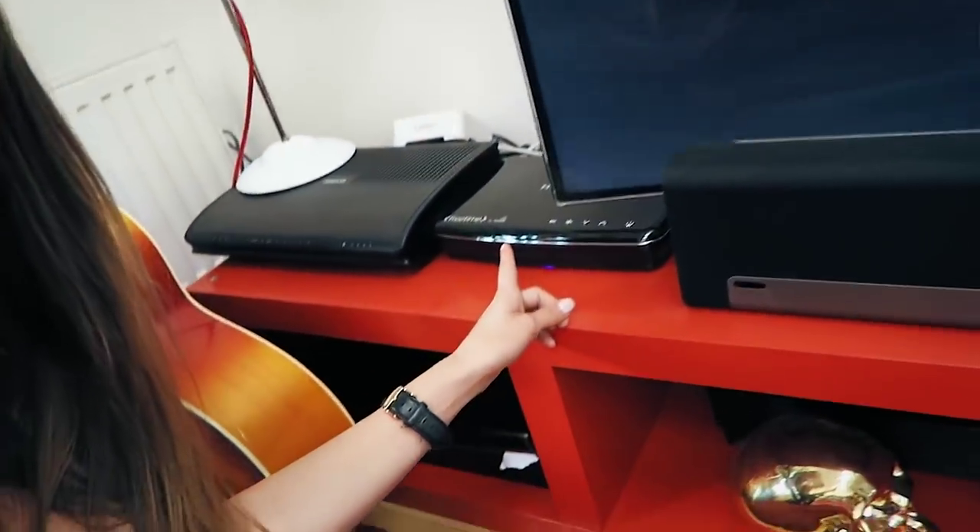I'm gonna show you it — it is called FreeSat and it's basically this little box down here that goes with your TV. You basically only pay for your installation and your box, and then there's no monthly fee or anything. It basically means that you can pause and rewind your TV shows, which is great when you have a toddler.